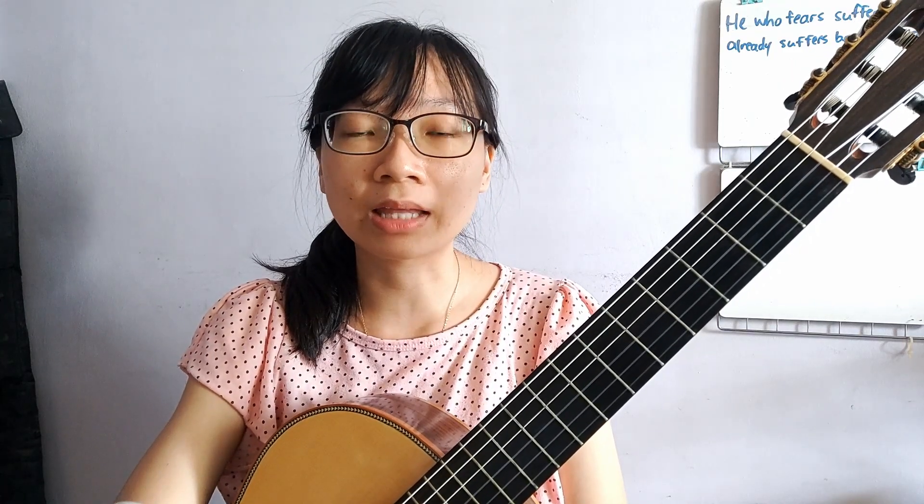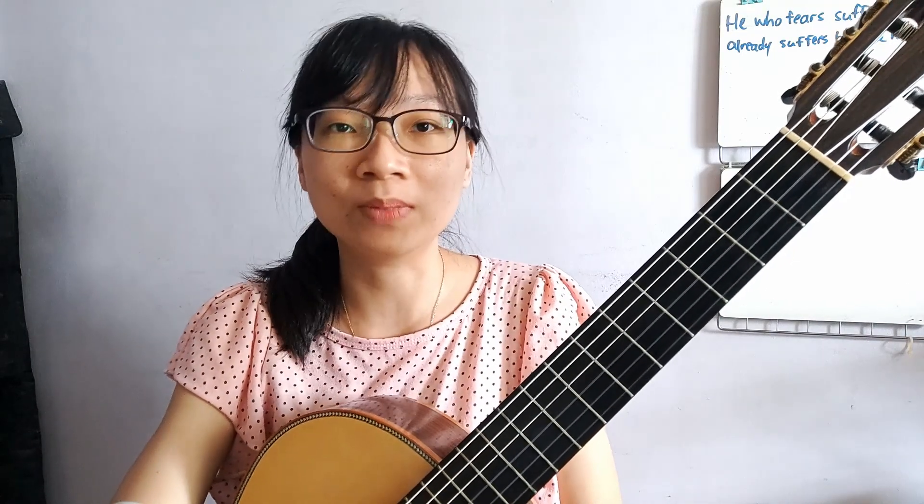Hello, welcome to my channel. This video is part of the Basic Guitar Chords Tutorial, BGCT for short. If you have not watched the Basic Guitar Tutorial, BGT, I would advise you to watch that first, as it provides a foundation for guitar. This video is the first of two videos for this week, week four, where you'll learn the D minor and E minor chords.